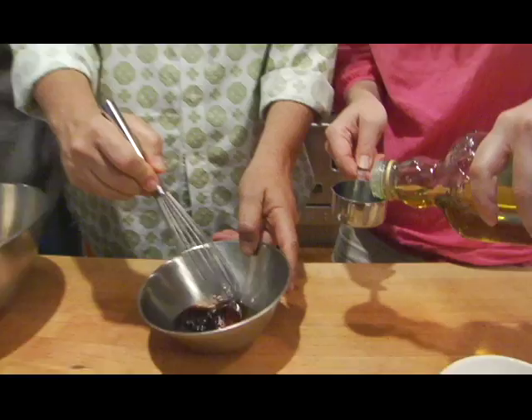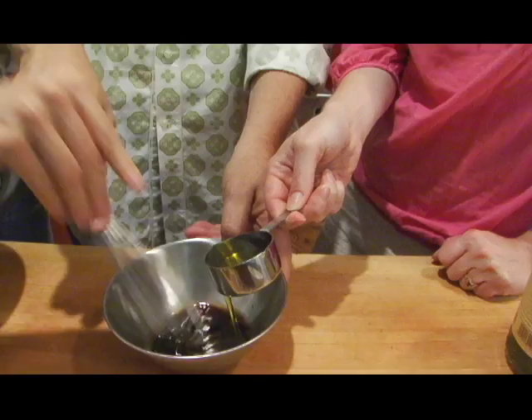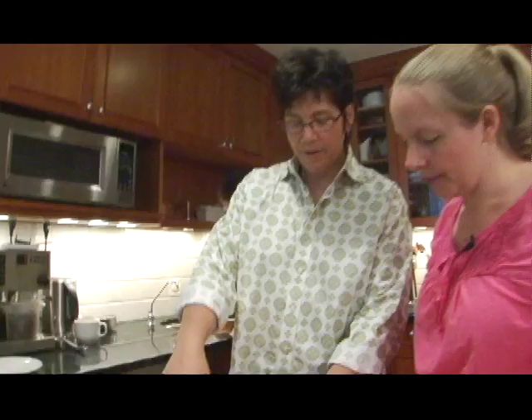Do you want to whisk and I'll slowly add some olive oil? I'm going to add a little pinch of salt. You're using that mini whisk very, very well. The mini whisk is Merrill's favorite tool. It's emulsifying very nicely — I think it's the honey.